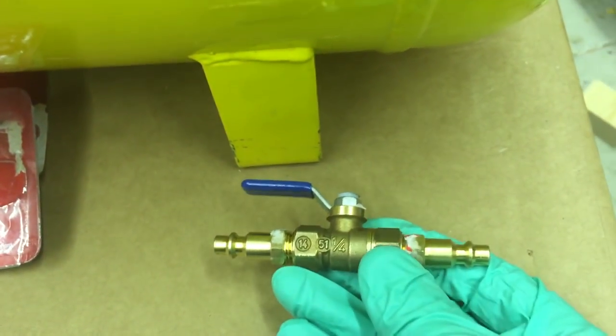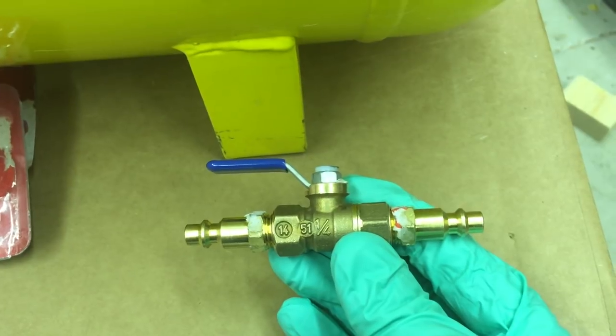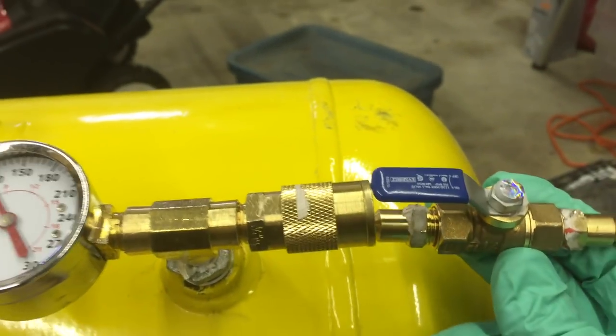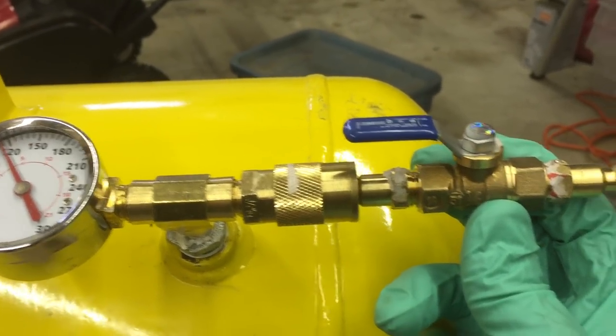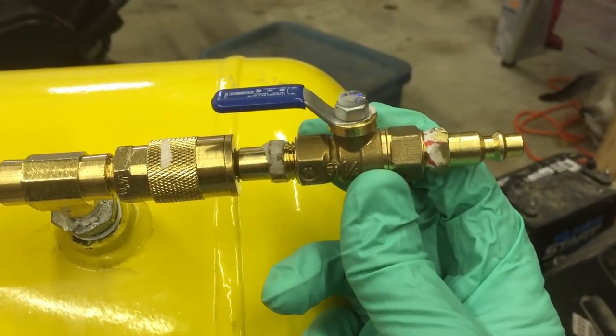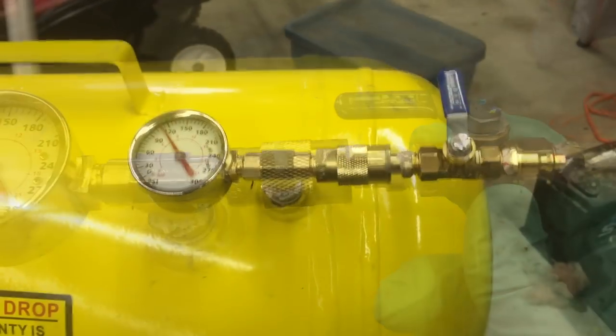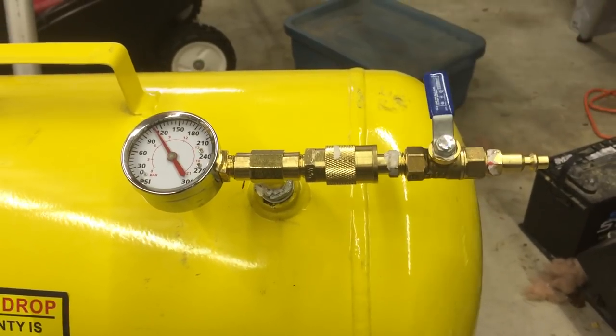In order to fill it, I built this, which is just two male fittings on a shutoff valve. I plug that in here, turn it, and then plug my air compressor hose into that and turn this valve on or off.